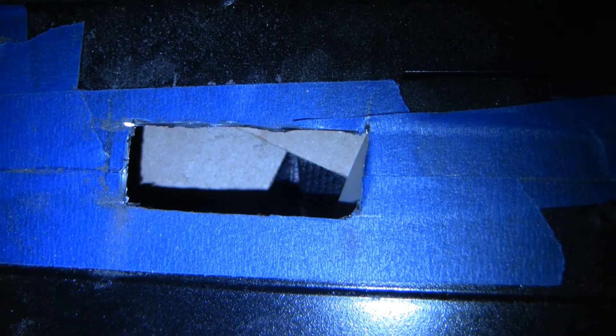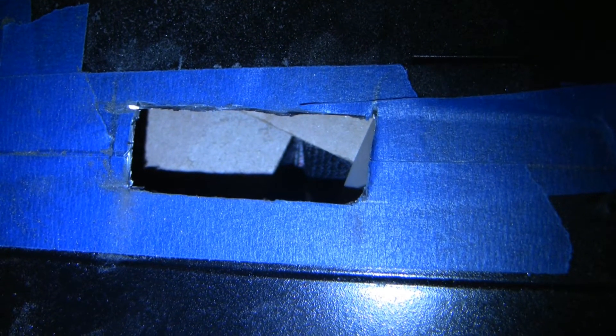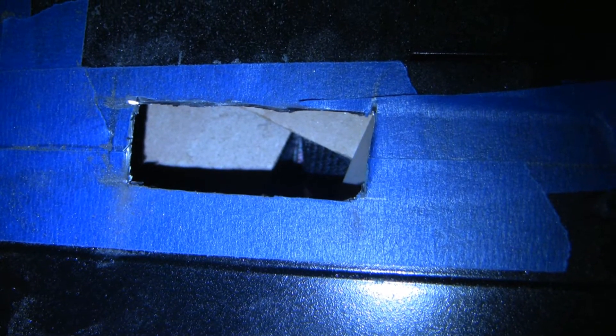So I cut that, and this hole right here is where the 24-pin power — 20 to 24-pin power — will come up, depending on the motherboard. Both of my motherboards have a 24-pin connector.